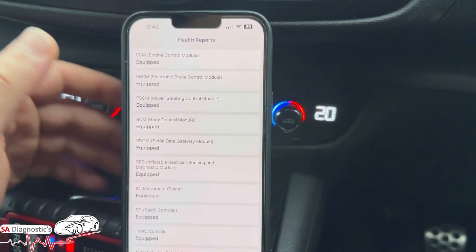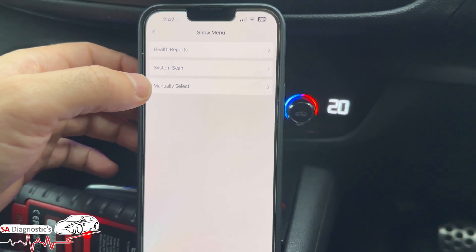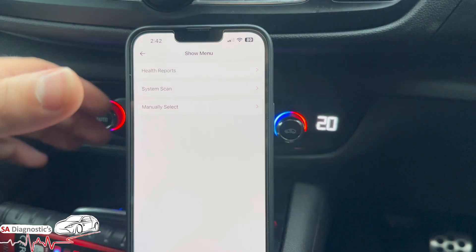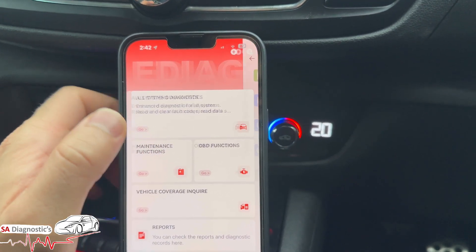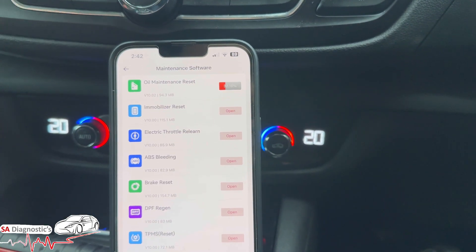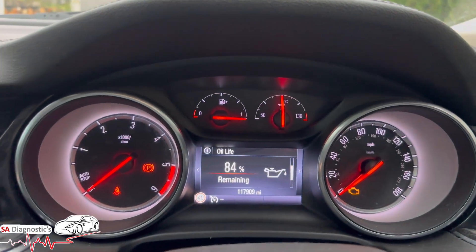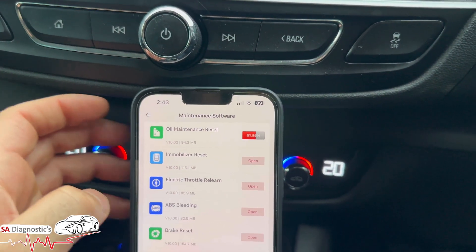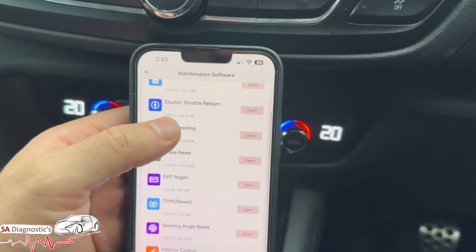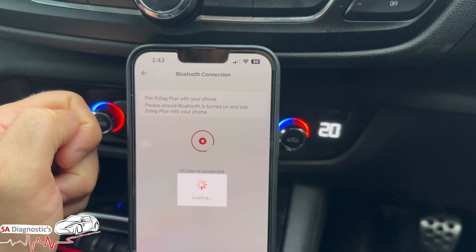There are many other functions we can go into. Manual select means instead of doing the full scan via auto VIN, you go into manual select, go into the engine section and do a full scan of just the engine. Maintenance functions - I've just downloaded these because the app is fresh. Your oil maintenance reset is right there. Immobilizer reset is there too - I don't want to play with that. Throttle relearn - if you've changed the throttle body you can hit that and relearn it. We'll just do the oil reset as it's probably the easiest option right now.